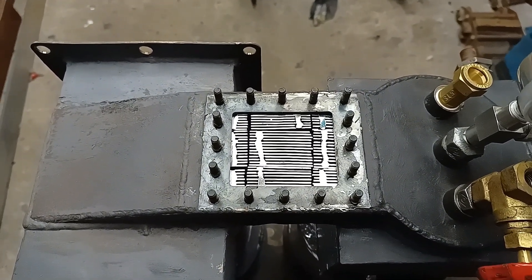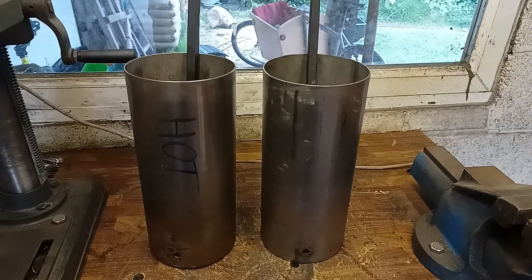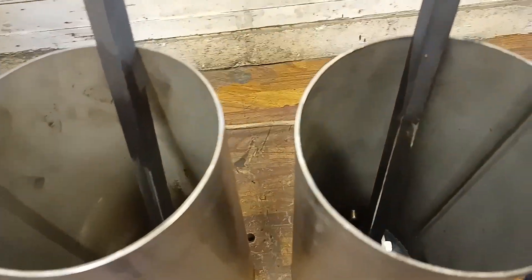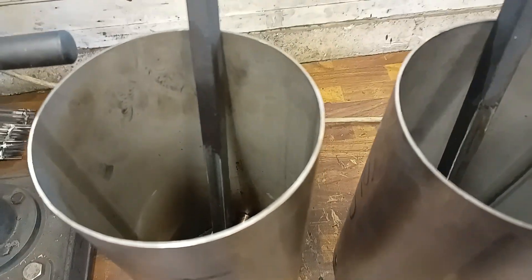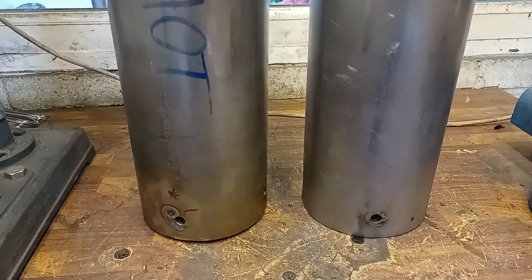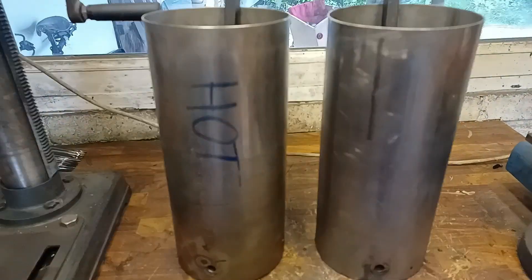I've had a few leaks coming from within the pistons — air was leaking up through here and out. I filled them with water and checked for leaks, and now they've been rolled up and are all sealed.